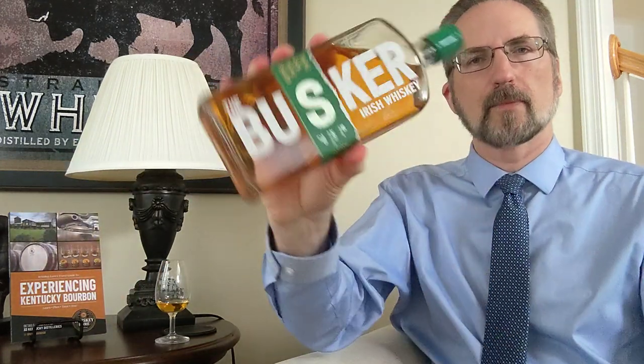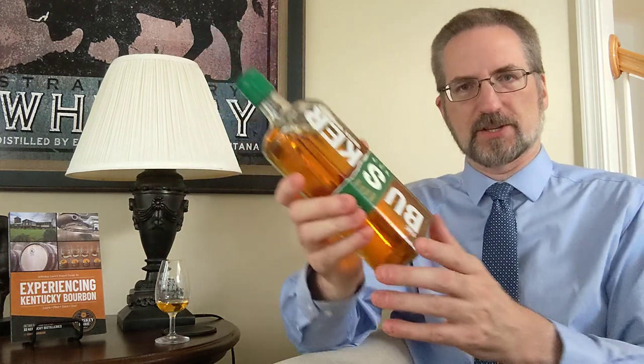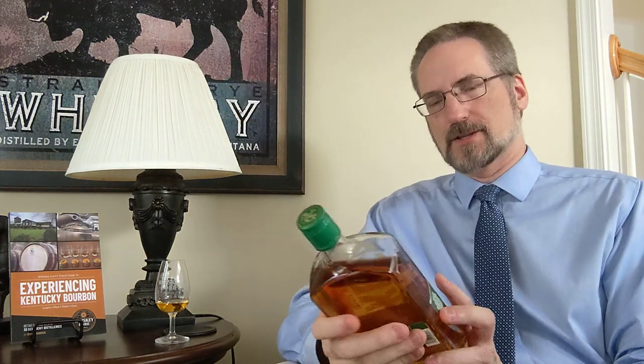Hello there, Johannes of Whiskey Lore and it's time for another whiskey tasting. Today back to the Busker series. We're actually gonna do the last of the series which is their blend — the Busker triple cask triple smooth.